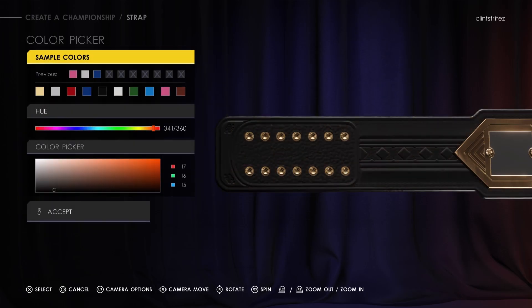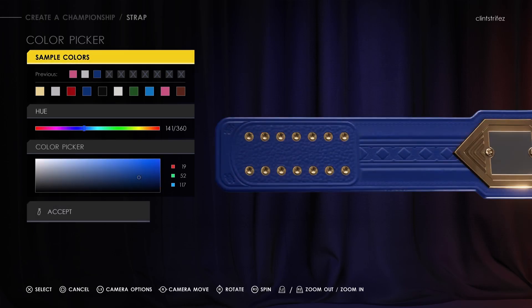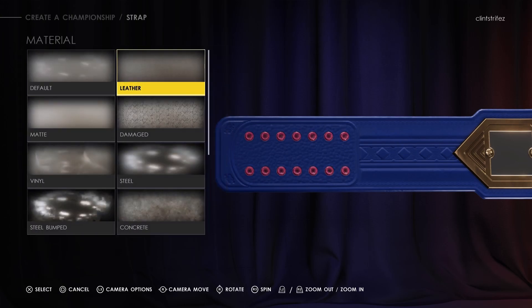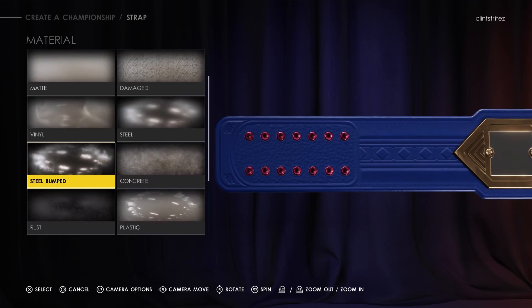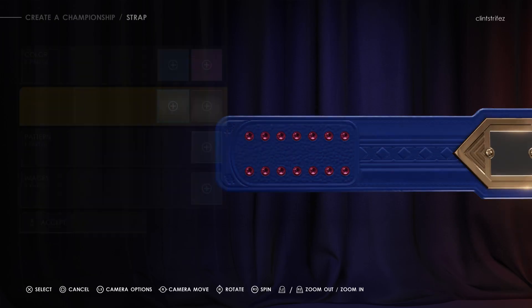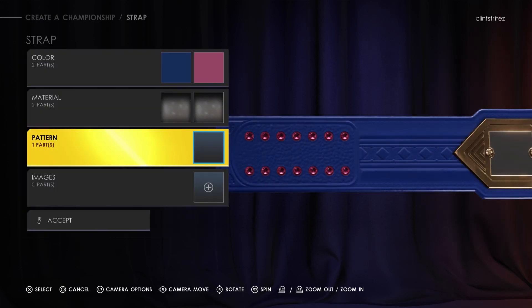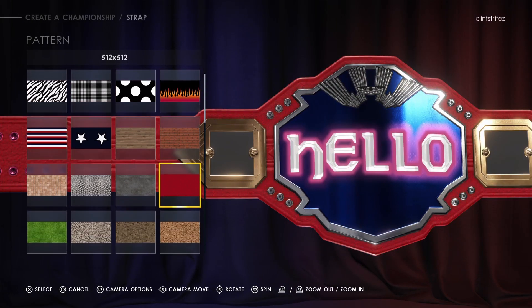Strap colors — blue strap, yeah. And then there's the pattern. We got the buttons — I'll do pink just for the video here. The buttons actually look different than before. Material — the belt itself material. It actually looks different. That's funny — how would it bend around you if it's made of wood?